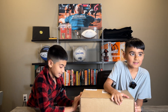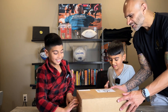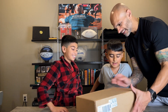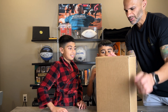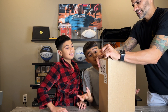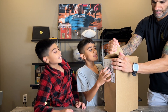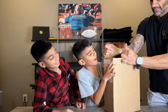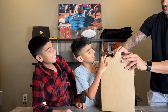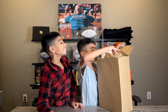It should be easier to open though. Not that way. Maybe not. Well, it's gonna be my package, not yours. Hee-hee-hee. Shoes! Shoes! Shoes! Shoes!